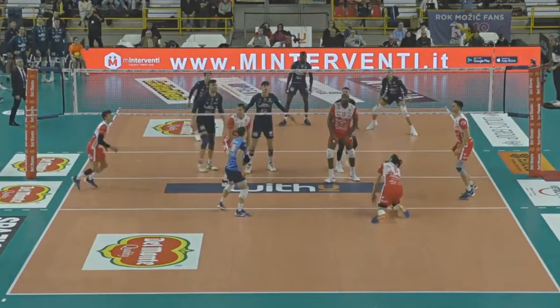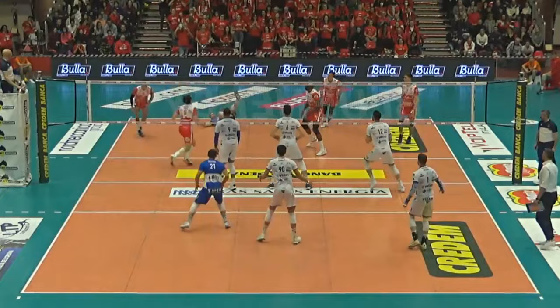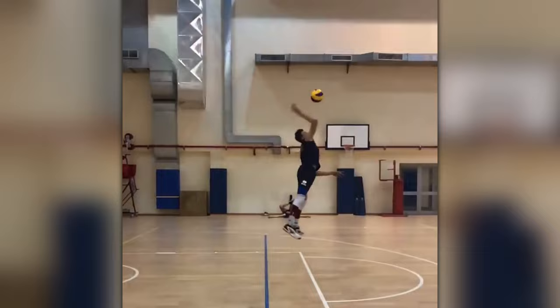The Italian outside does not often resort to deceptive spikes — basically he uses them only when it's inconvenient to attack. Given that the block often surpasses Francesco in height, it's quite difficult for him to perform a high-quality tip that the defense would not cope with, because the trajectory of such tips will be sufficiently high. Regarding serve mechanics, it is practically no different from a spike, except that the player's press works more actively.